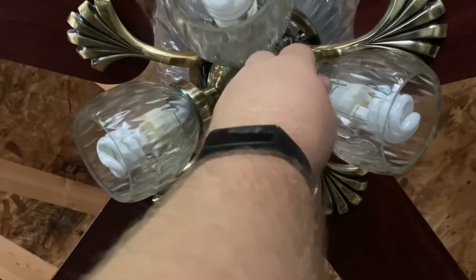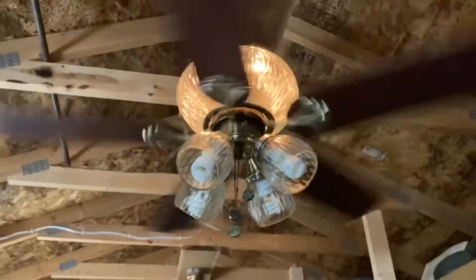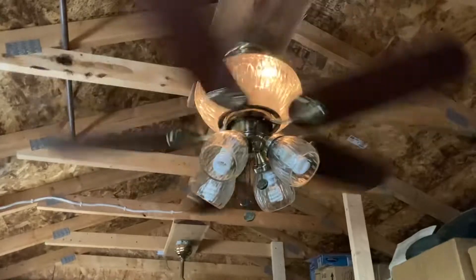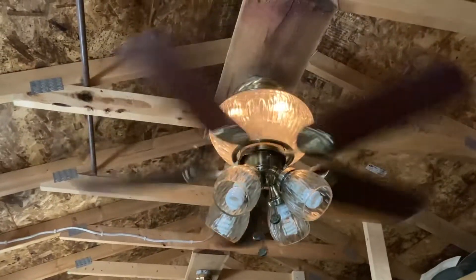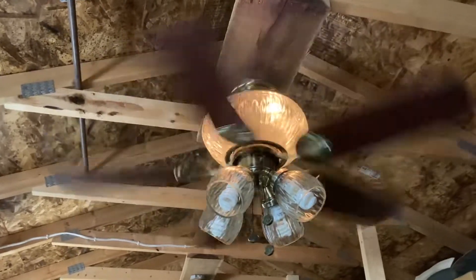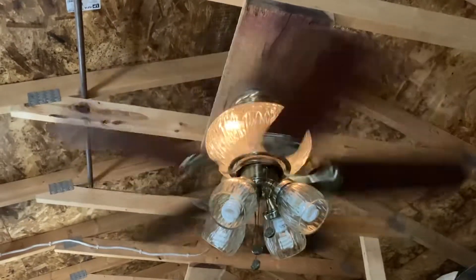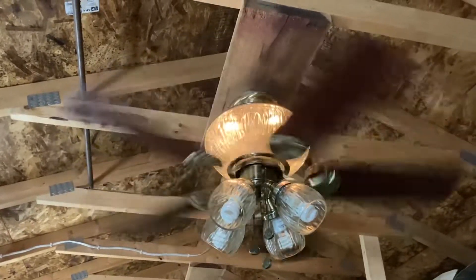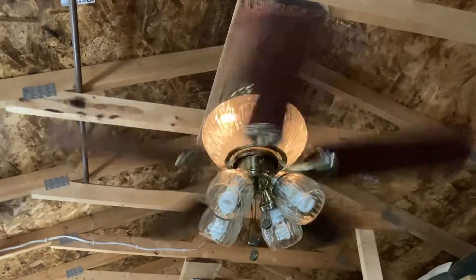Now we're going to go on low with the uplight on. This fan looks really cool with that uplight. But to be honest, I prefer the first two Jerichos — this one looks more like a glass ball, and it just looks funny.